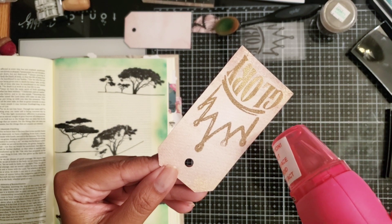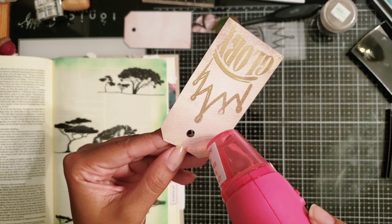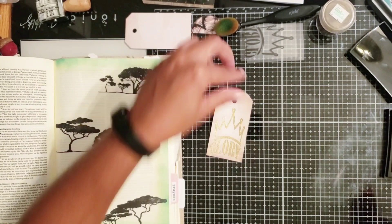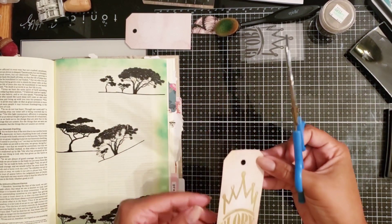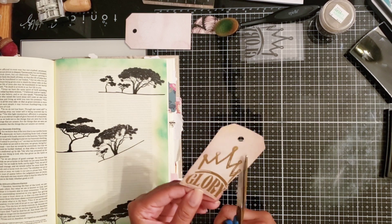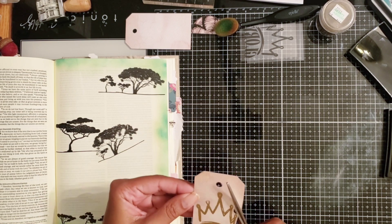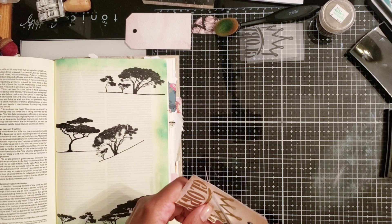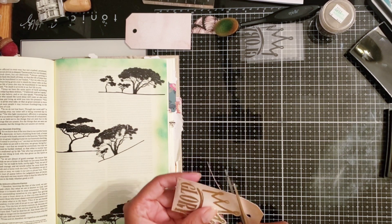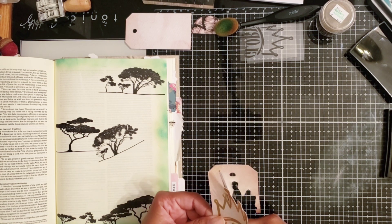I just want to let you know that you do need a craft heat tool in order to get this hot enough for the embossing powder to set. A blow dryer will not work — it has to be a heat tool, as it is way hotter than a blow dryer will ever be. I got one super cheap with a coupon at my local Joann's Fabric. Now I'm going to fussy cut this out and mat it twice — first on a textured paper from the physical pack and then on a black card stock.